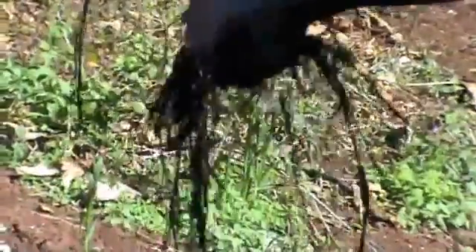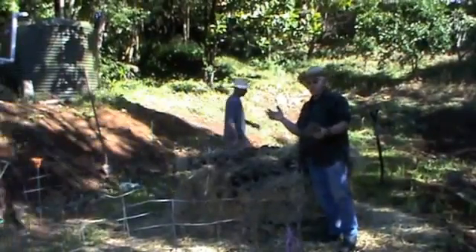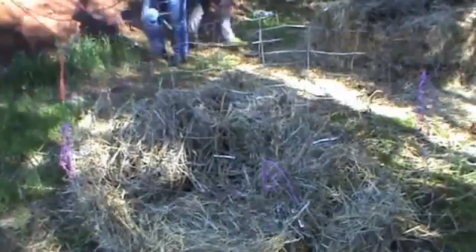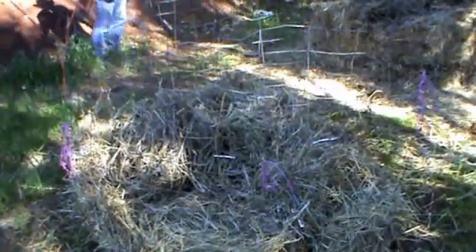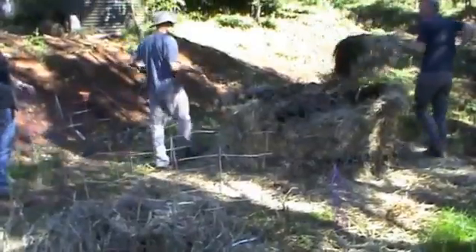We want to take a handful of this and squeeze it as hard as we can. We didn't get a drop of water out of it — that would be ideal — but we got a good wet hand, so it could use a little more moisture. It's moist enough to get the temperature accelerated, so we're going to continue to water it and stack the material on top.